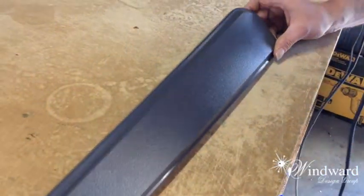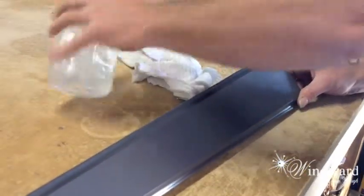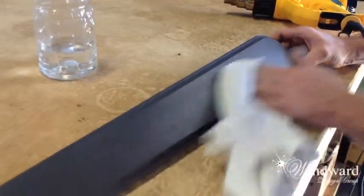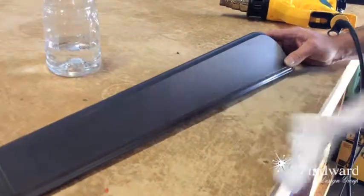Now what I do is let it cool off a little bit. I'll take a little bit of alcohol and then wipe it down. Not too rough — you don't want to smear anything, especially the grit that's on the chair arm. Not too hard.